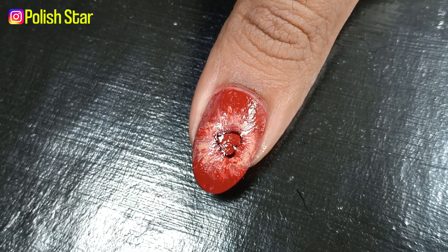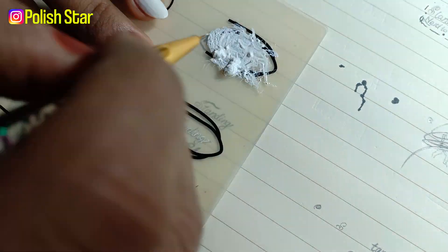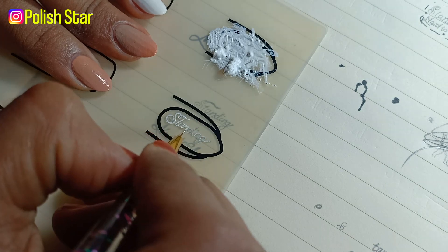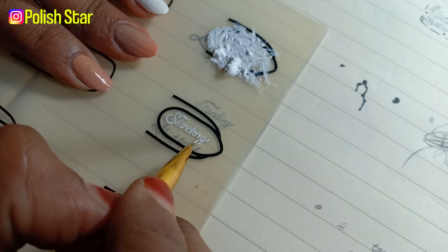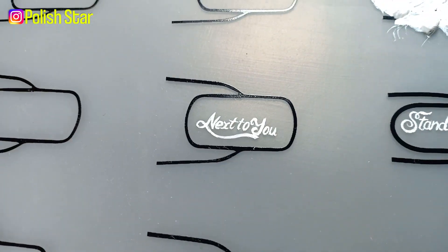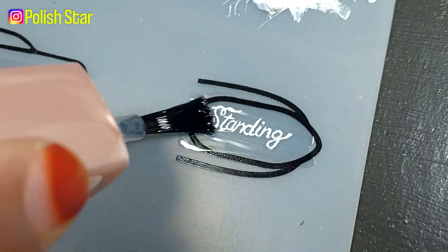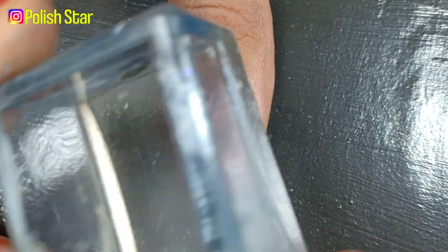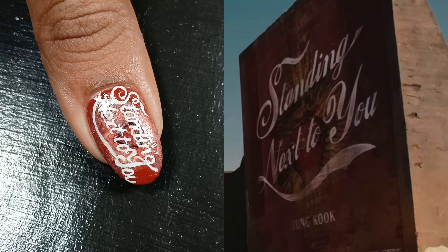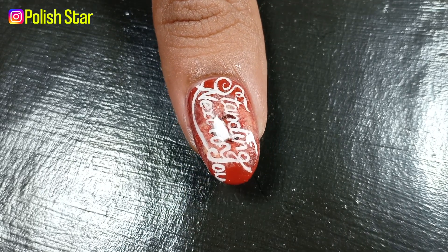Now over this nail art I'm going to write 'Standing Next to You,' but it's quite hard to write directly on my nails due to weight, camera angles, and bad eyesight. So I took help of a nail matte — with a detail brush I wrote the words on the nail matte and then applied transparent nail polish over it. When it dried completely I picked it up and applied it on my nail using a stamper. I finished off my manicure with a glossy top coat to make it long lasting and to give it a beautiful shine.